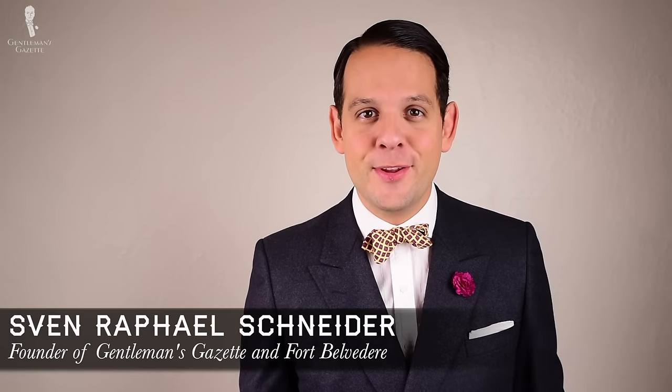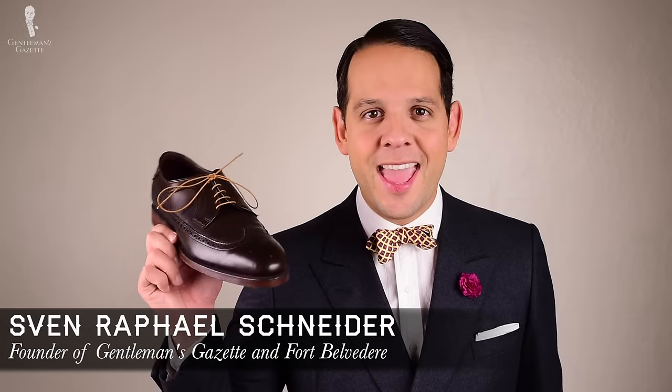Welcome back to the Gentleman's Gazette. Today's video is all about brogues and wingtips — full brogue, half brogue, quarter brogue, we'll cover it all.